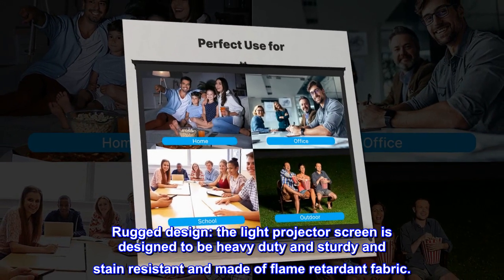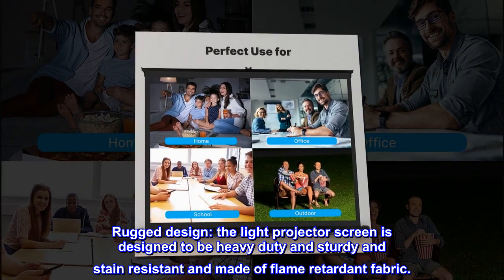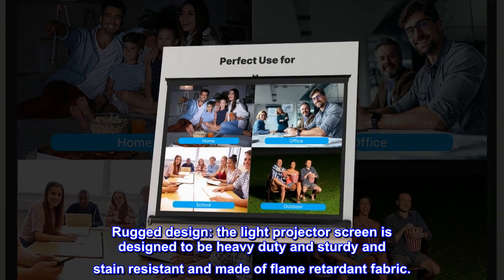Rugged design. The light projector screen is designed to be heavy-duty and sturdy, stain-resistant, and made of flame-retardant fabric.